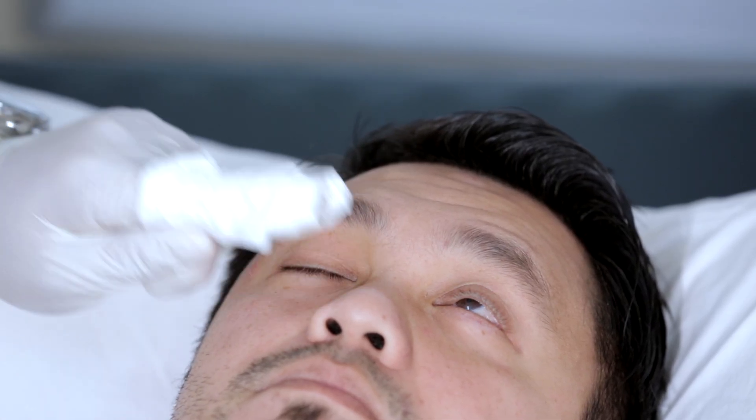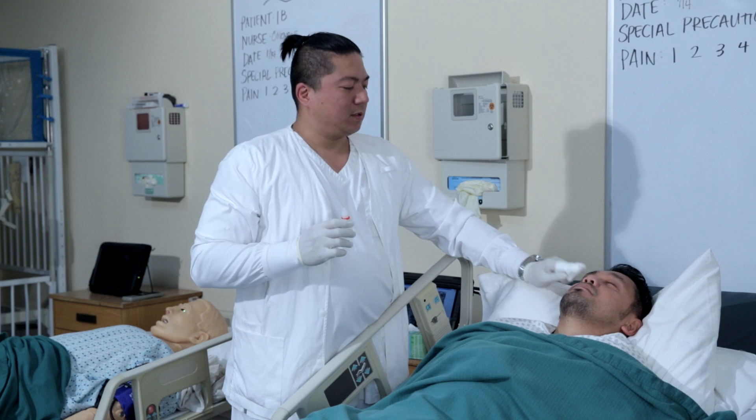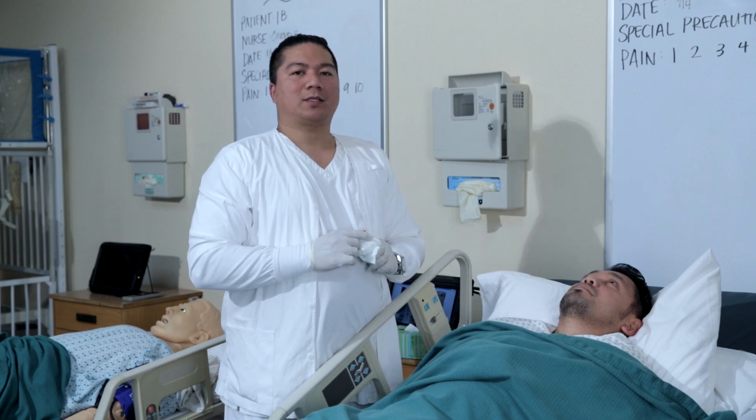Have the patient blink and wipe off the excess eyedrops. If the order is for both eyes, make sure you repeat the same steps for the other eye.